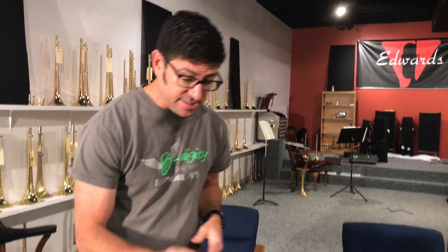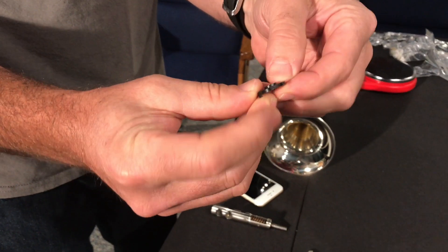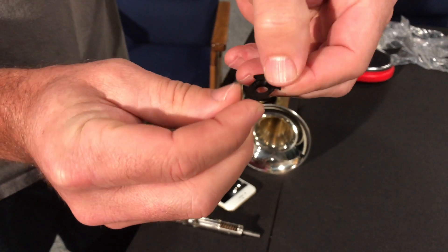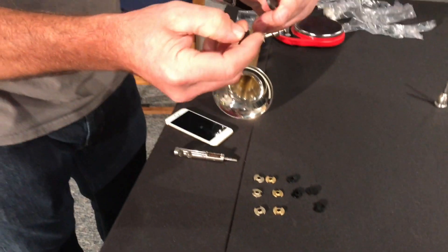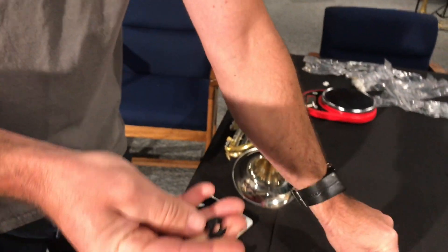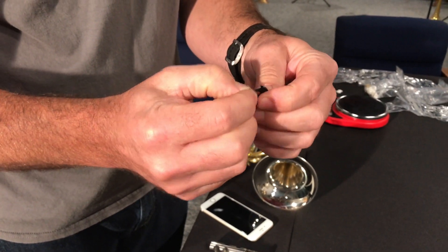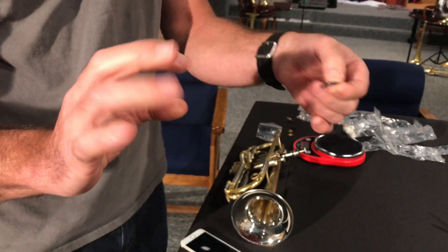What we found that did work — which is all you care about, right — is these are our new valve guides, which have relieved material and actually resonate much better. Also, being machined as compared to cast, we get a more precise tolerance, our radial alignment improves, and we've diminished the surface area that rides on the spring box, so we have increased valve action.